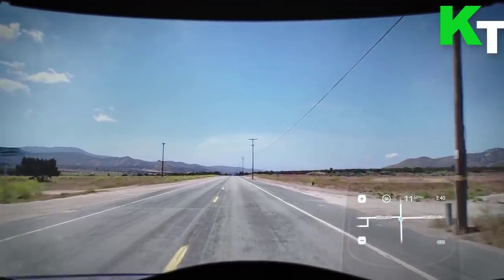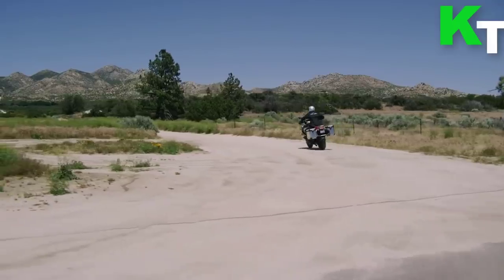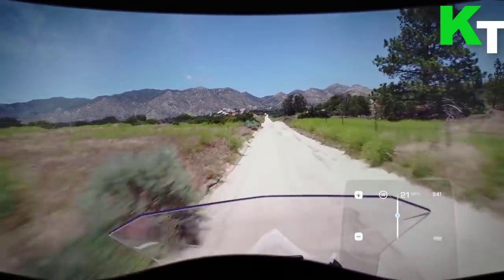Navigate with map view, speed limits, and more. Nuvis comes with a built-in GPS, meaning you won't need your phone during your ride to find your destination.